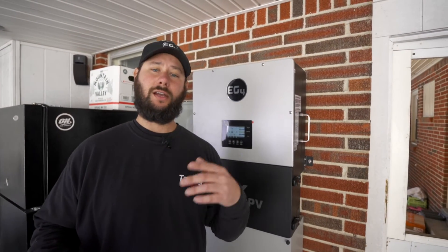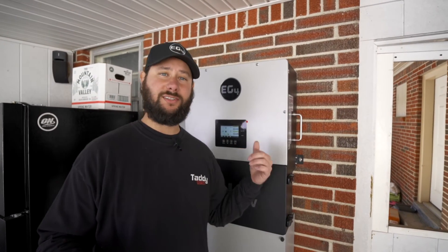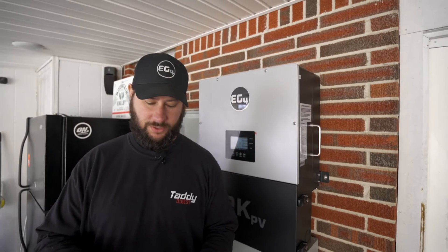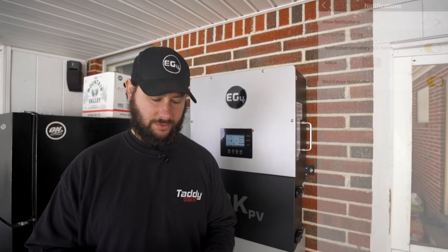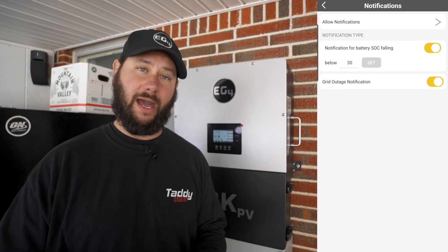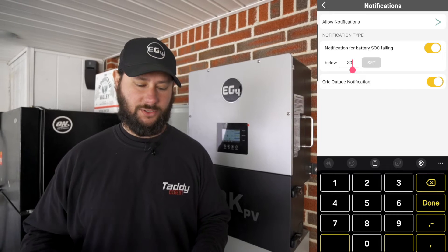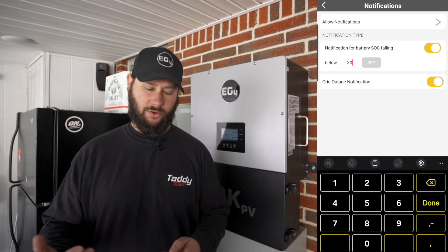Make sure you read the manual, which I'll show you — it's going to be very helpful for actually setting up the Wi-Fi and using the app. You can see where it says notifications. We can set a notification for battery SOC falling, set a certain parameter, and then we've got a grid outage notification so if the grid goes down we're notified.